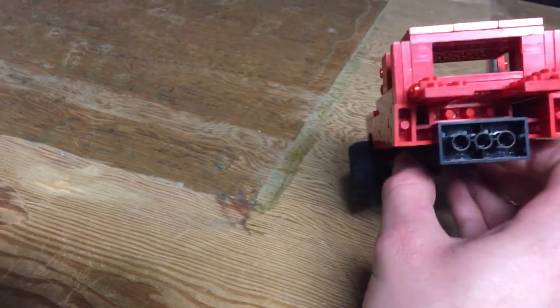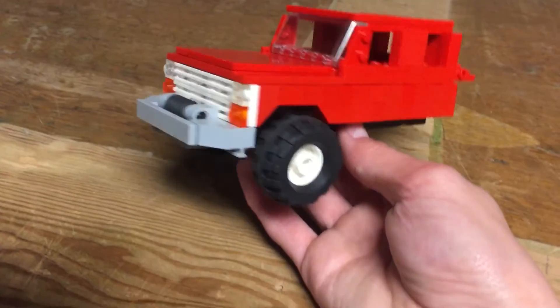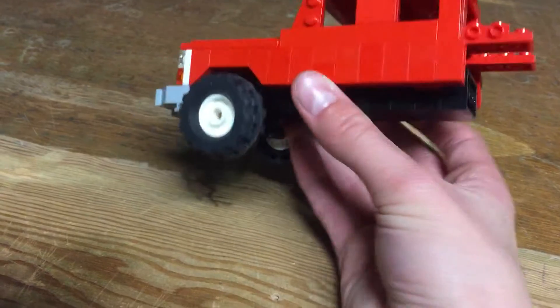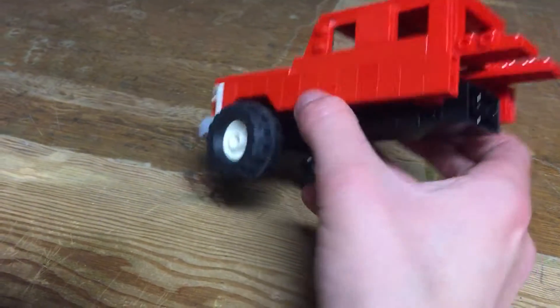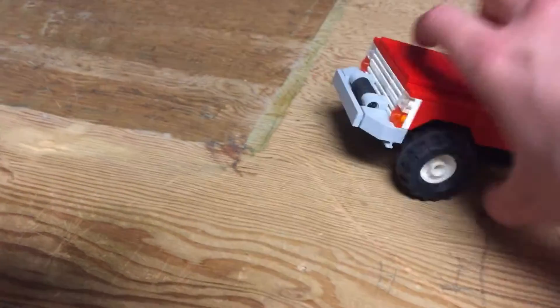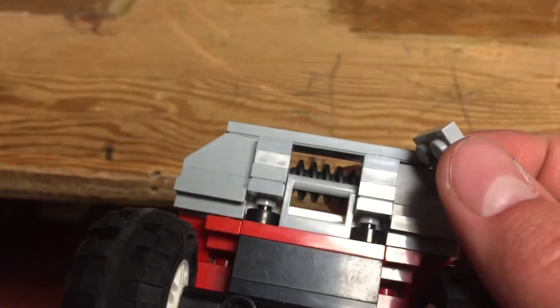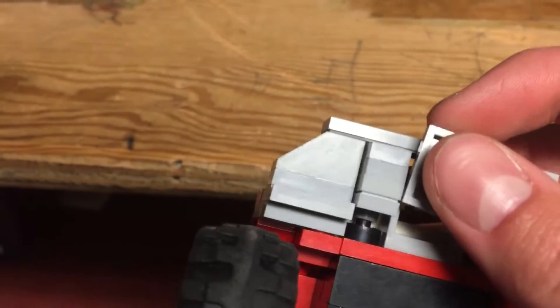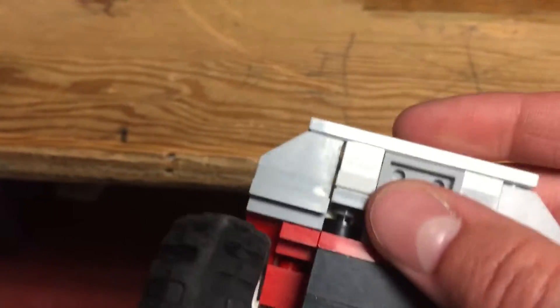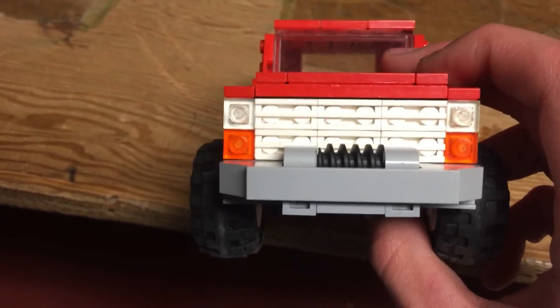The bricks on the side here are facing forward and everything else is totally offset — there are basically bricks facing in every direction. I want to try and clean up the bottom of the bumper. It's a very complicated system in there, but I have one of those handles where this two by two plate kind of sits there with friction.